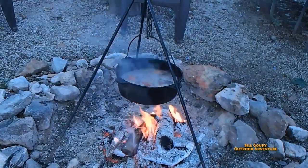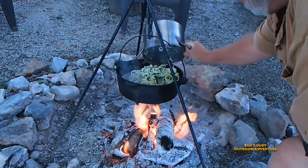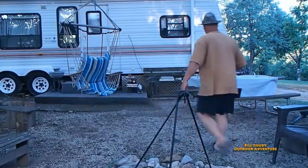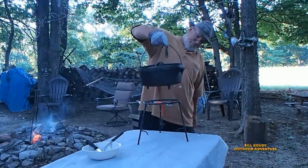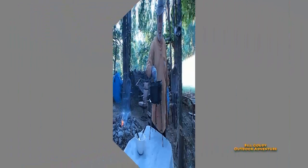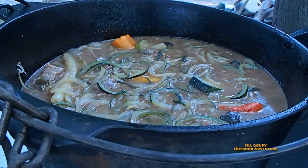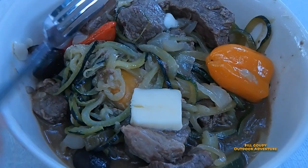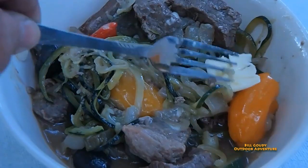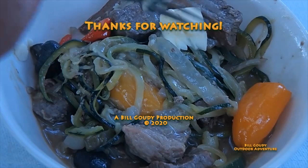Thanks, Mr. Palvis. He's going to throw them right in on top. The link for Mr. Palvis is down below — go over, sub him, and tell him Bill Gowdy sent you. Oh, look at the goodness. I'll put a little tab of real butter on there, let it melt in. That's very hot. Sure is. Thank you so much for watching. Bill Gowdy, out.